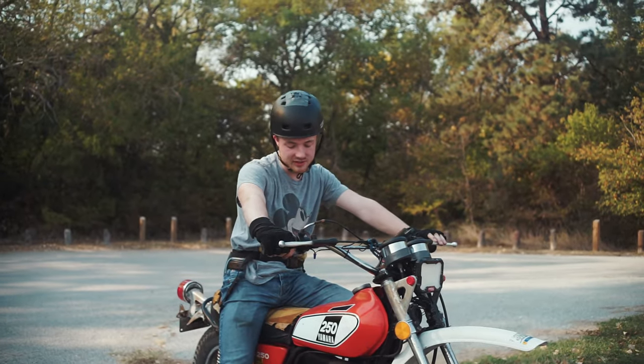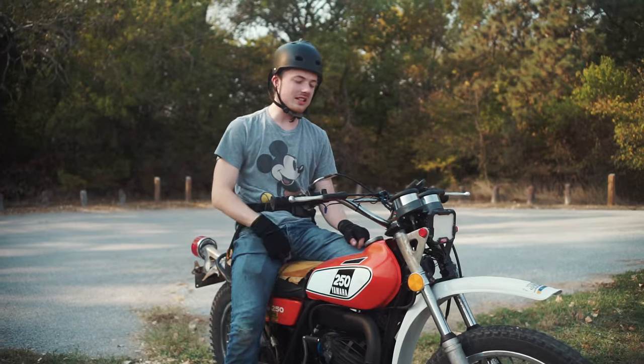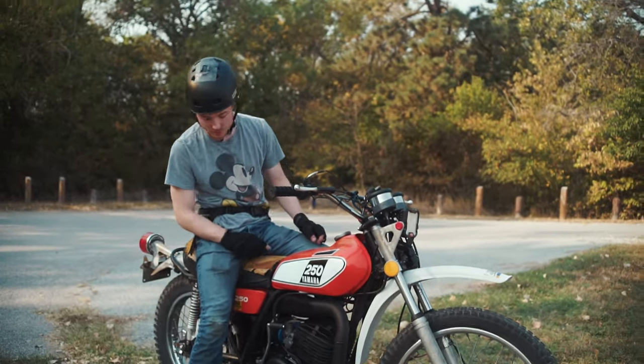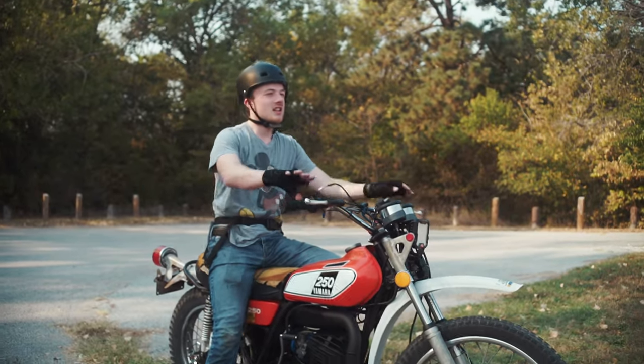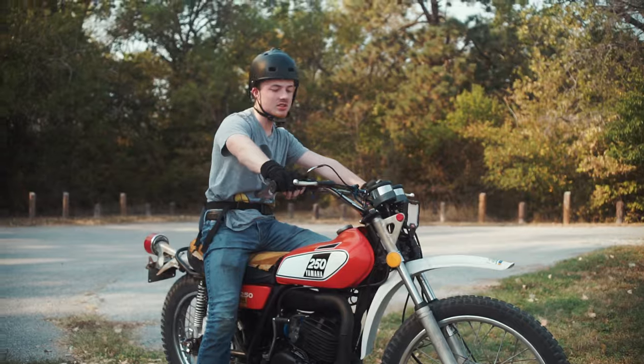The previous owner gave me the original Makuni carb that came on this thing, and it needs rebuilt. But the aftermarket carb is working good, other than the lack of oil injection. So it is taking a 32 to 1 mix right now, which it's doing fine on.